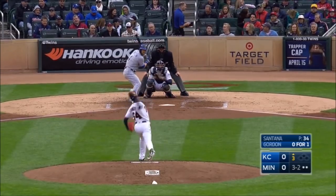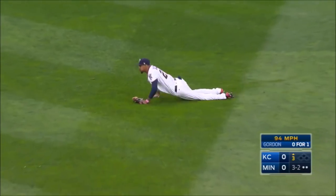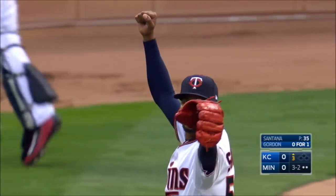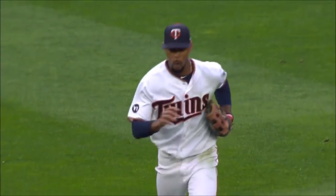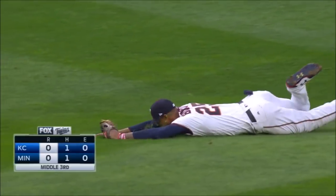That's what we want to instill in every one of our players. Can Buxton get this ball? Backhanded, a great catch in the gap. Byron Buxton with a great jump and a tremendous catch to end the third inning.